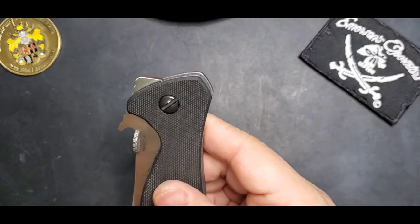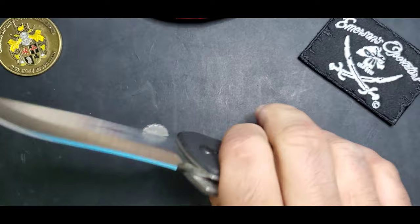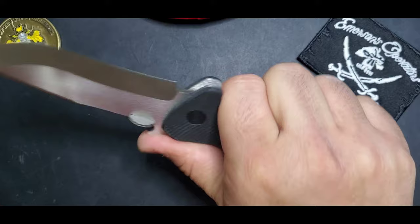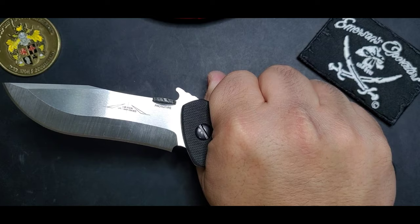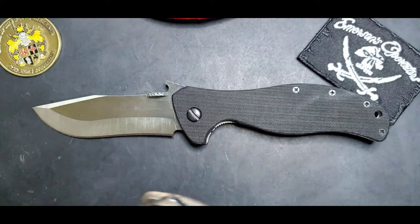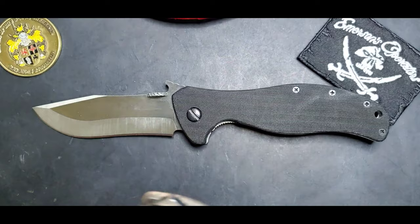The Vindicator is probably one of the most underrated designs — I wasn't even aware of it until last year when this opportunity came up. It's a great recurve blade with excellent ergonomics. If you're looking for something like the CQC15 without the Tanto, the Vindicator is an excellent choice.